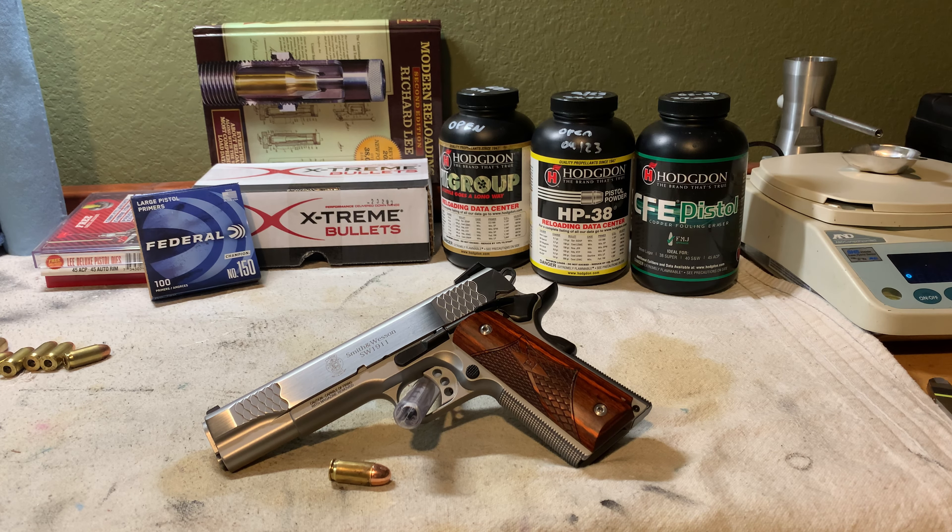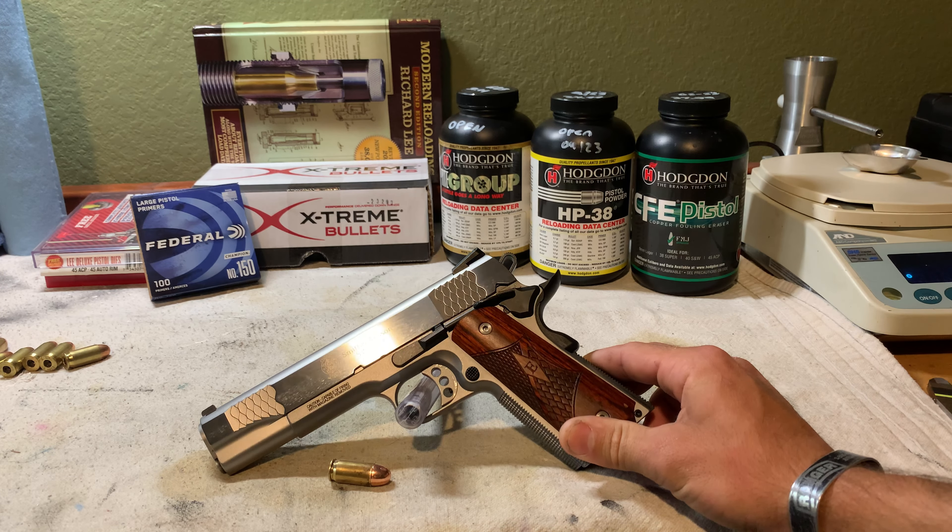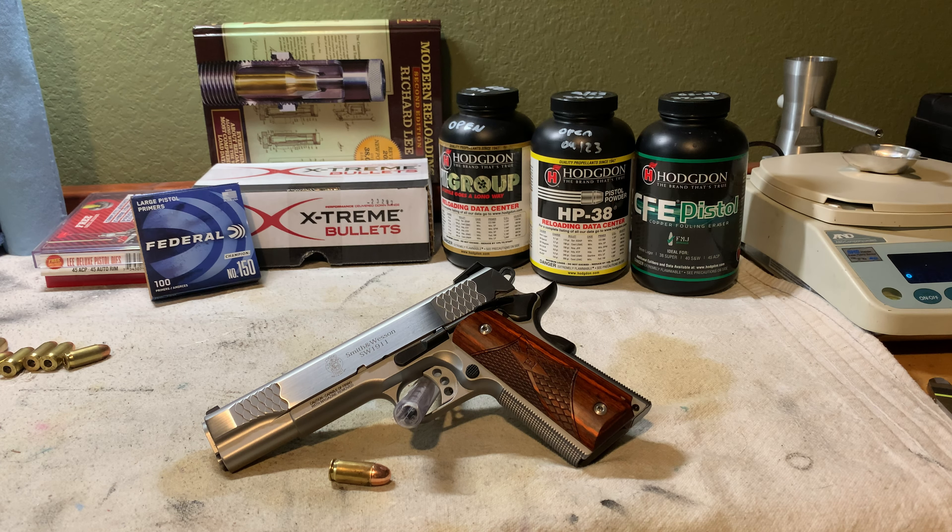The gun we're going to be using is my Smith & Wesson E-Series 1911 — a five-inch government model, obviously chambered in 45 ACP. I picked it up about three weeks ago and have about 250 rounds of factory ammo through it; it shoots fantastic. What I'm looking for in a handload is something that is 100% reliable to cycle the weapon, but doesn't recoil quite as much as factory target ammo — to give longer service life, allow competition shooting, and just be more enjoyable to plink with.